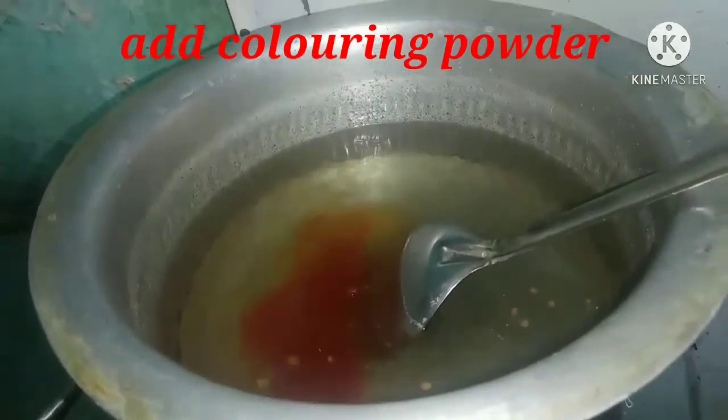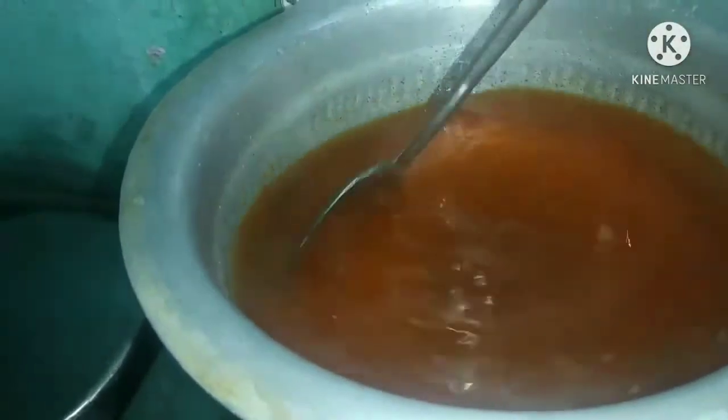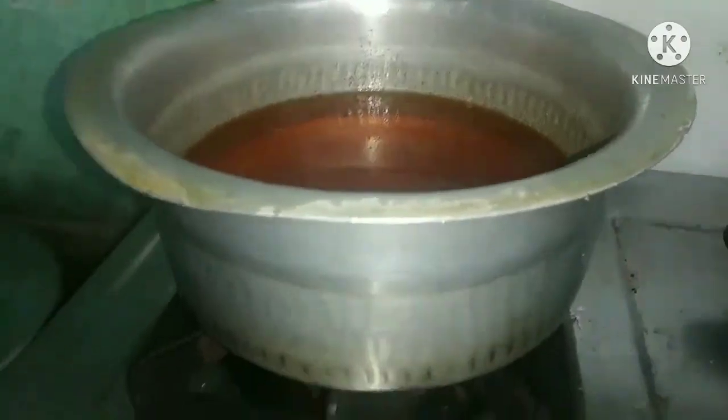Put it in the mold. Here is the fun mold. Let's go to the pan. We are going to pour it in the pan.